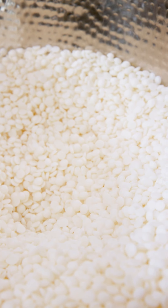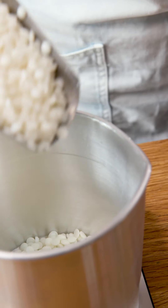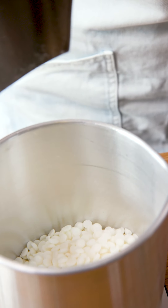First things first, you're going to need your jug and your scales, and we are going to measure out 150 grams of wax. Today I am using the Kerax container soy wax.